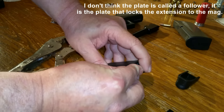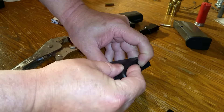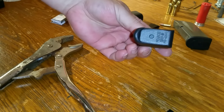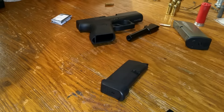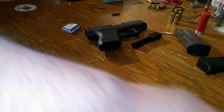We will take the old follower and replace it with the new one, and take the Pierce base plate. It's just that easy. So now we've got seven round mags.